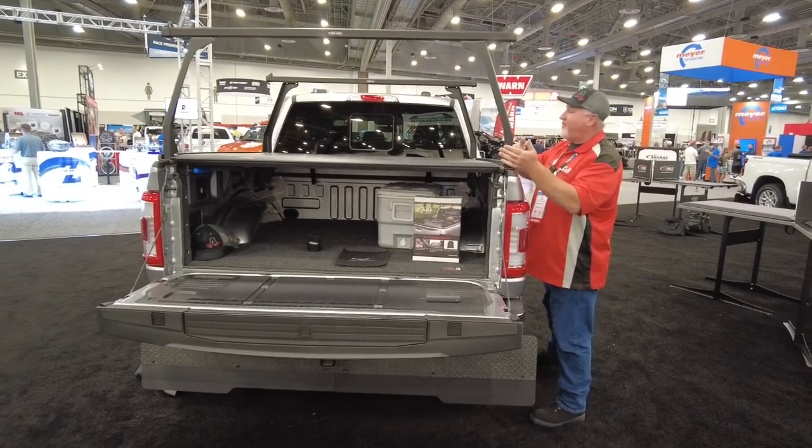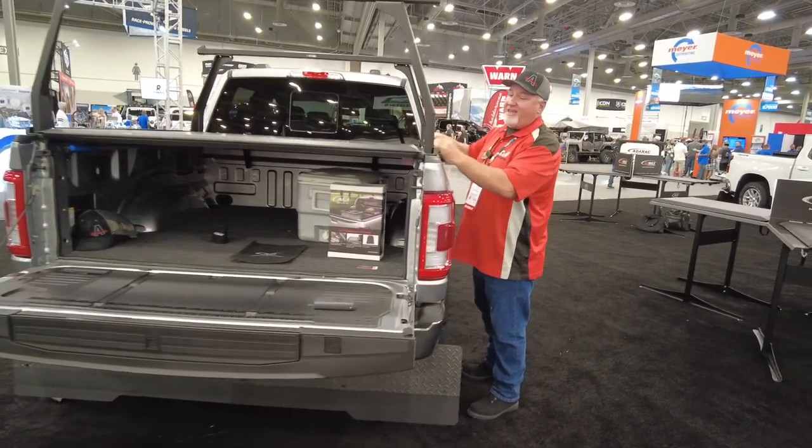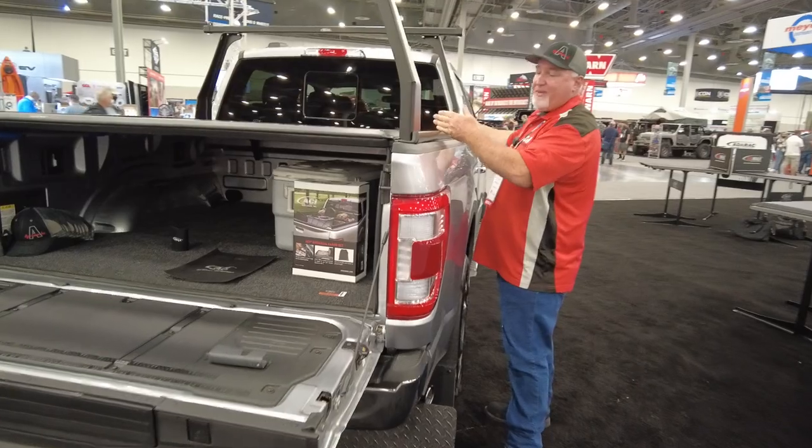It's also adjustable. If I need to move these around, I can. I loosen them up, just slide them, slide them back — whatever I want to do.